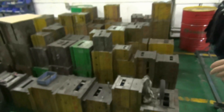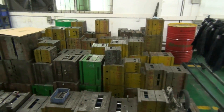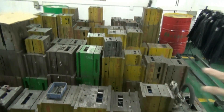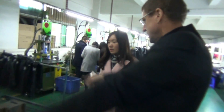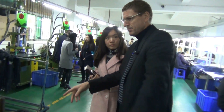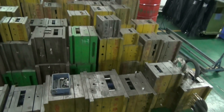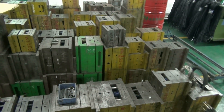This is the tooling for the housing — for all the different USB charging molds and the actual AC adapters. So all of the tooling is kept here. Do you own all the tooling? Yes, we've got all the tooling here.